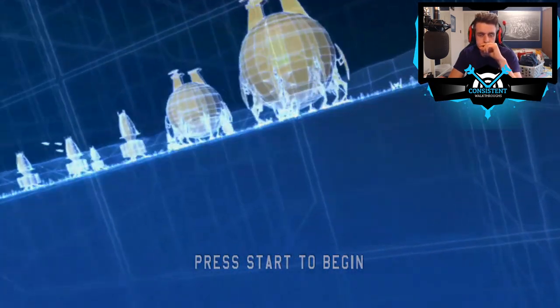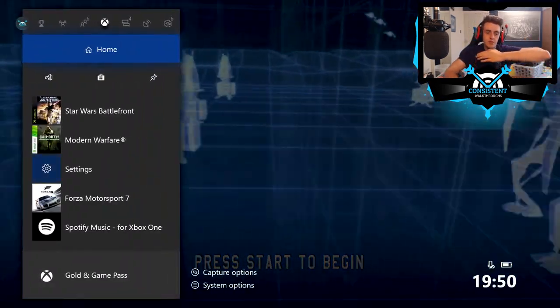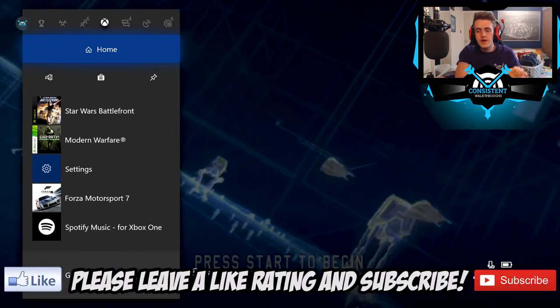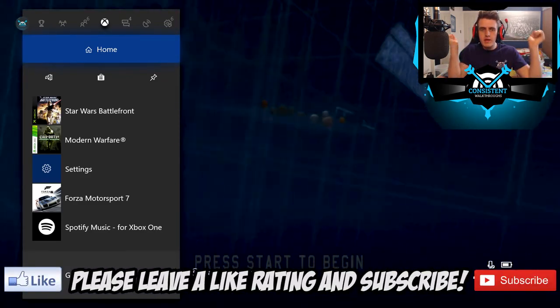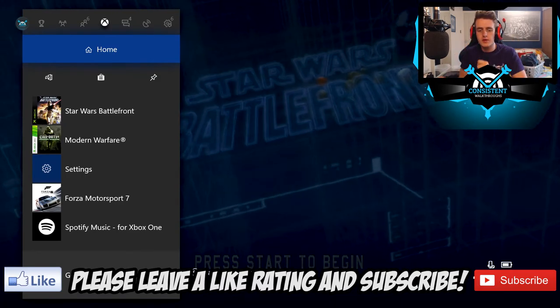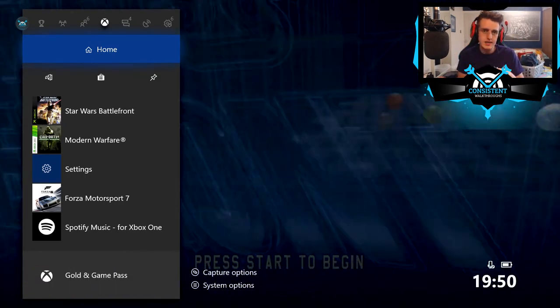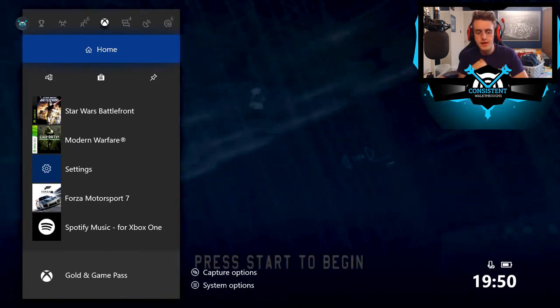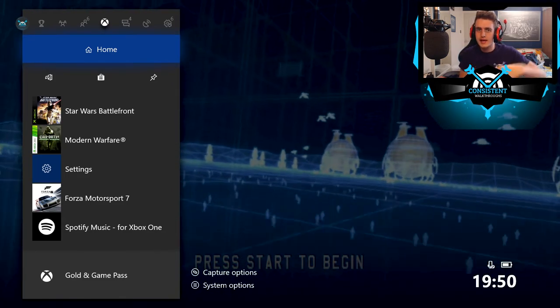Maybe they don't have that overlay feature for original Xbox games. But there we go — we're playing Star Wars Battlefront on the Xbox One. Very easy indeed! If you've enjoyed today's video, give it a thumbs up, subscribe, and comment your thoughts below. If you want to see a let's play on the channel, let me know. Have a wonderful day — see you in the next video!